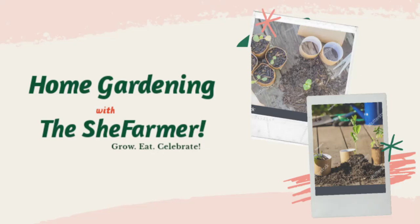Grow what we eat, it is healthy, healthy and eat what we grow.